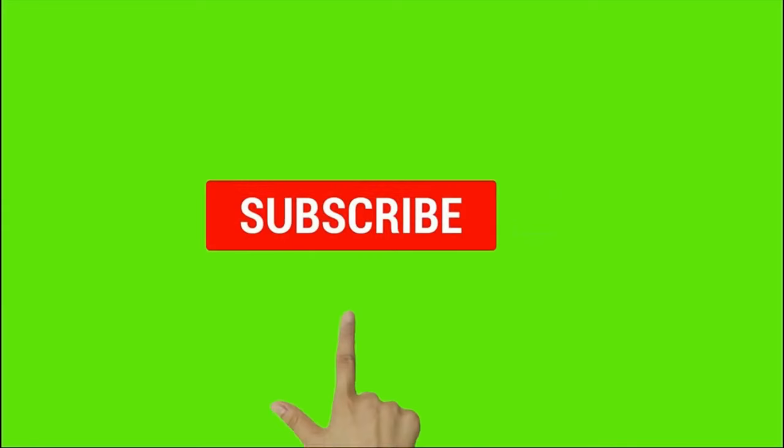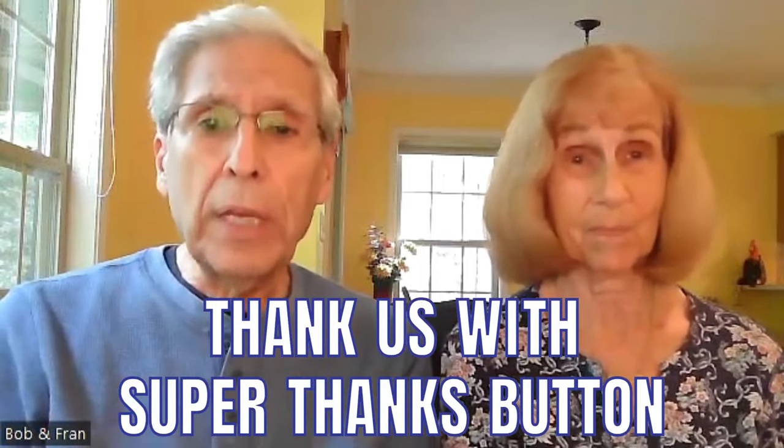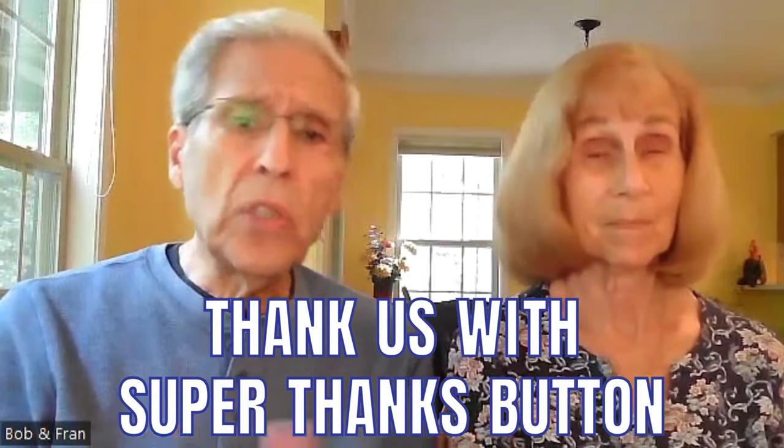You can see these recipes written out on our website — check the description section below. Let us know if this is the kind of content you enjoy in the comments. It's a big help if you subscribe, like us, and press the notification bell. There's also a new feature called Super Thanks — the button just to the right of the like button — and any donation you make will go directly to fight child trafficking, one of our keen interests. Thanks for coming by today, bye-bye!